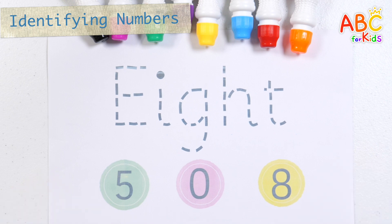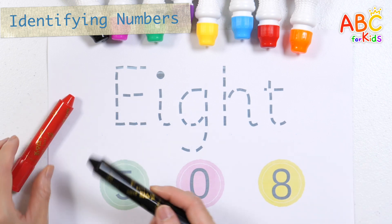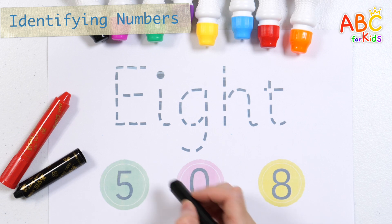Let's write the number 8 with black crayon. Find the correct number and circle it with red crayon.